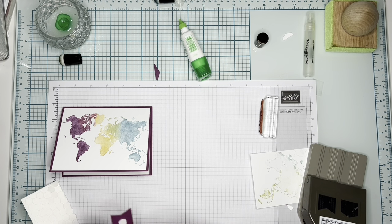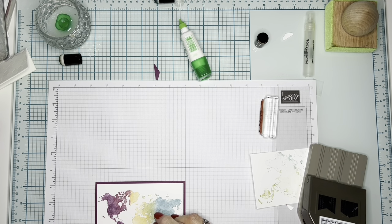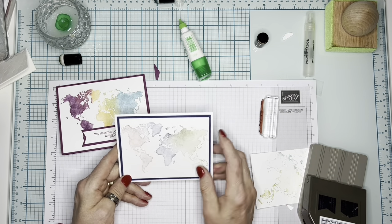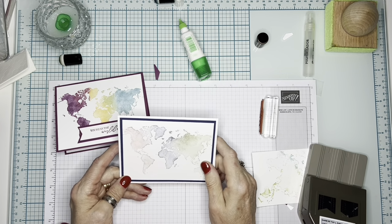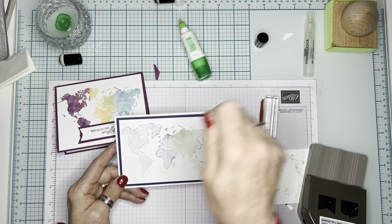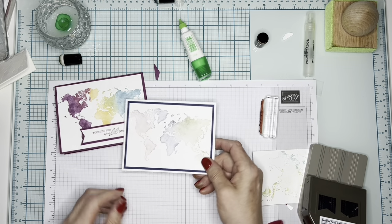If you don't want to do watercoloring the way I did with the daubers and stamp pads, you can of course use other techniques. This one I did is much more subtle — even though I used different colors, these two are the same; actually this is Night of Navy. I used our blender brushes right on the stamp itself, going from the ink pad to the stamp, and it gives you a very pretty but subtle look — it's definitely different.